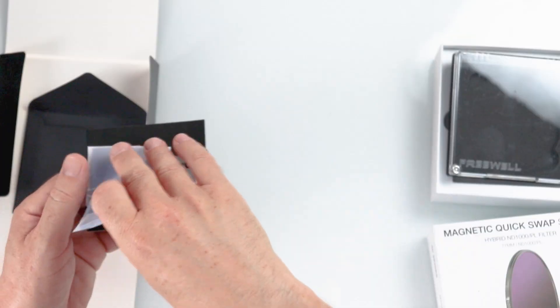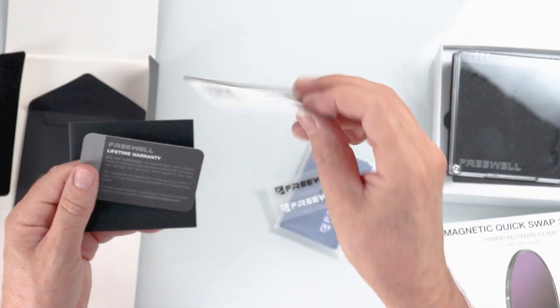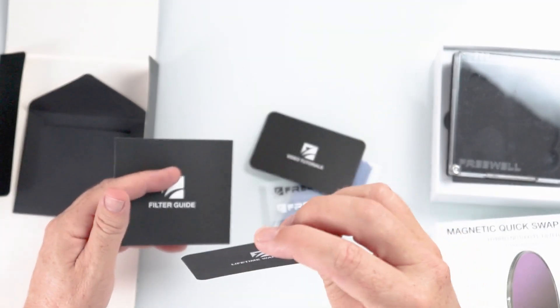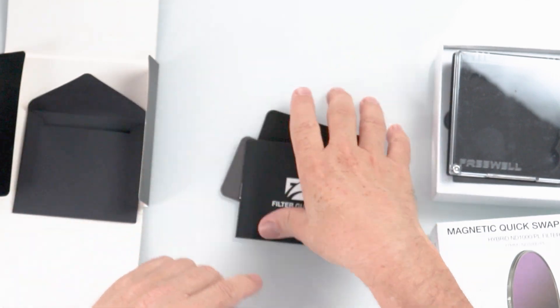In this case, I can switch out a polarizer and ND filter just by simply magnetically attaching it. It also comes with a lens cap, which is also magnetic. It comes with a cleaning cloth, which is actually really important — if you try to use a t-shirt you're never really going to get the smears off. We've got stickers, everybody loves stickers, a link to some video tutorials, and this comes with a lifetime warranty. And there's a filter guide in there too.